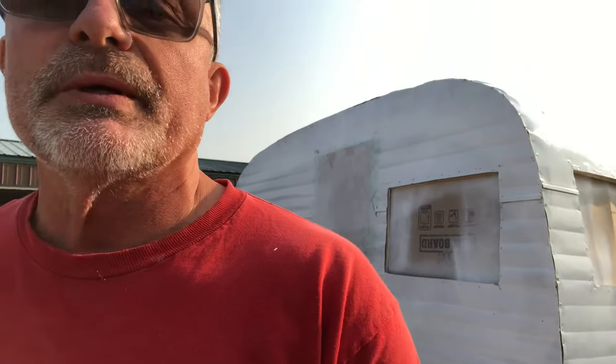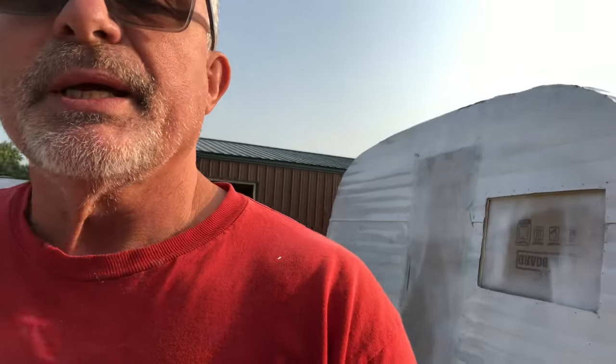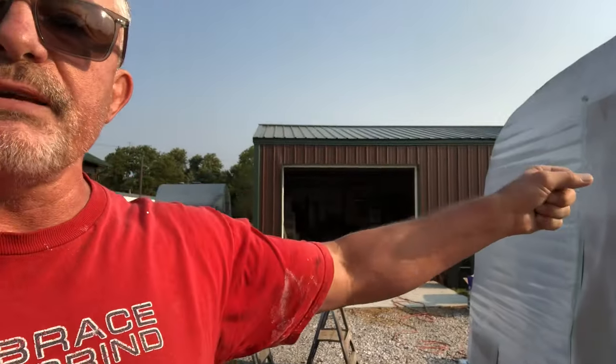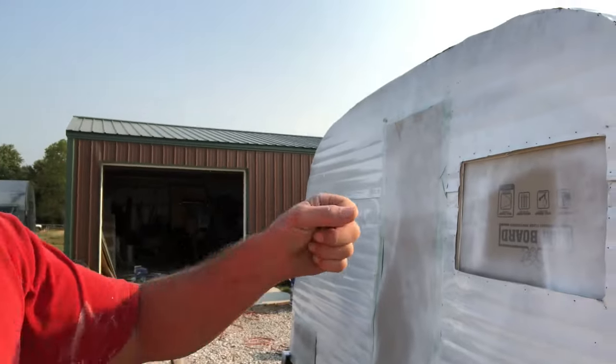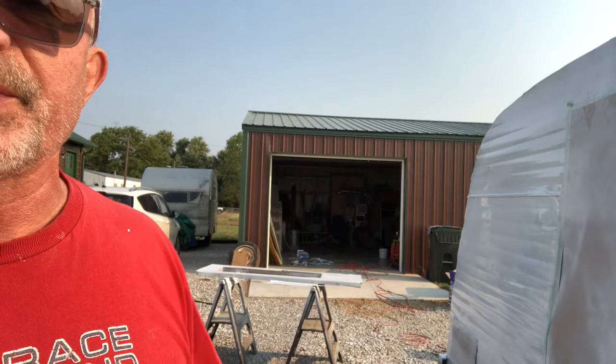There is our first coat — our only coat — of primer. Looks pretty good. The thing to remember is to just make good, sweeping, even swaths — paths, whatever you want to call it. And don't go over it too many times; it'll drip and ruin your finish. So I hope you liked watching that. We're going to put a little bit of color on it after this coat dries.